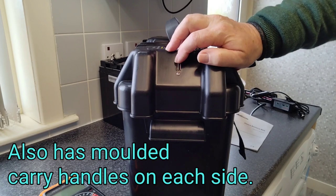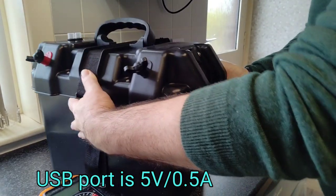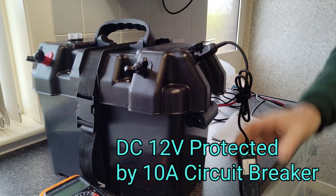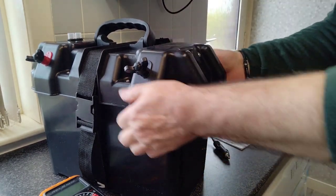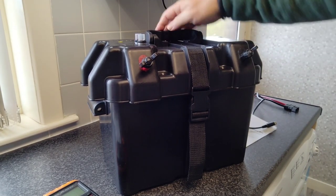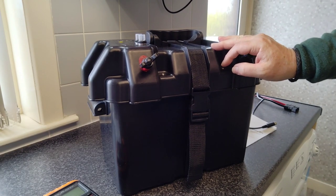It's got a USB charging port on the side — that's a slow charge, I think it's five volts. It has a 12 volt outlet on the other side so you can plug in whatever 12 volt device you want. It has fusing: 10 amp on the 12 volt outlet and the USB, and 60 amp on the main terminals.